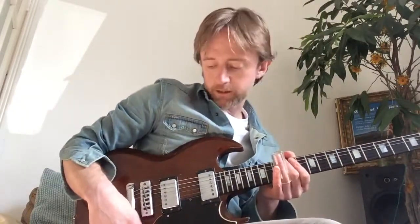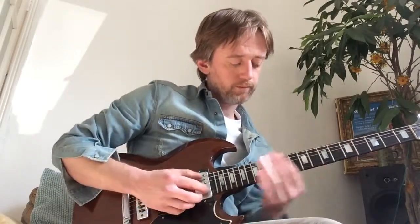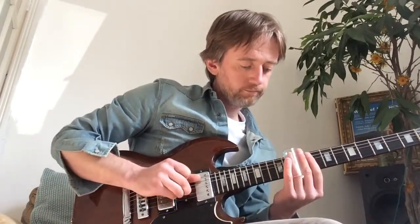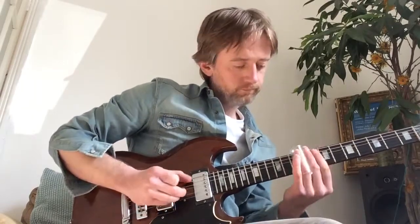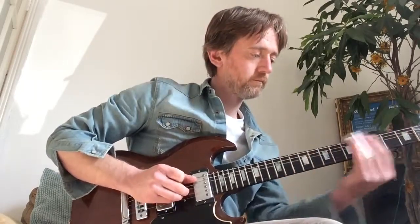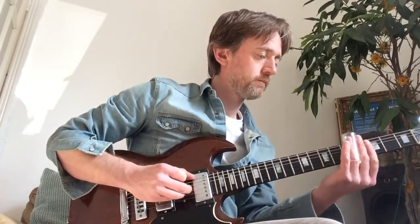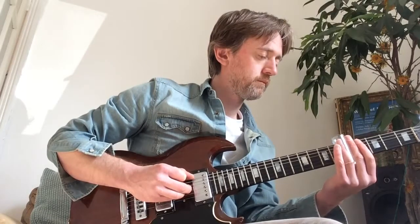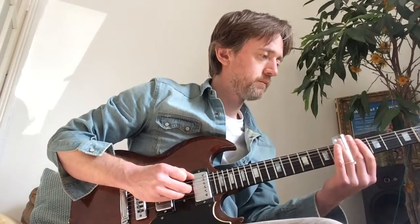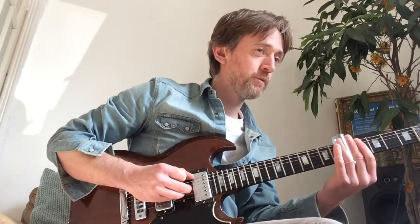On the rhythm pickup. Change pickup. Turn it up. Come on, you know you wanna.